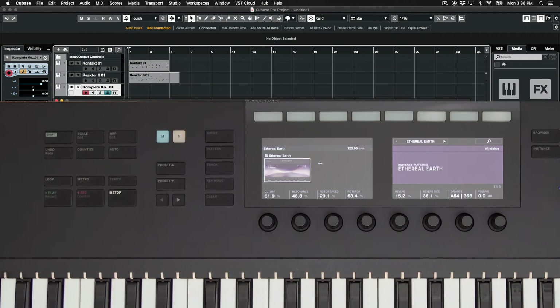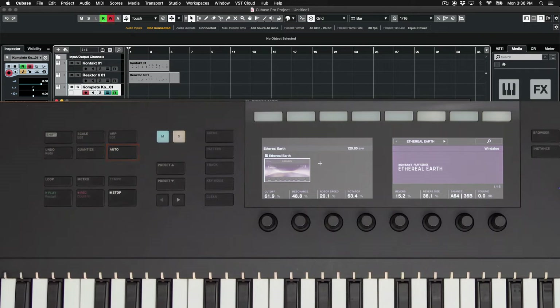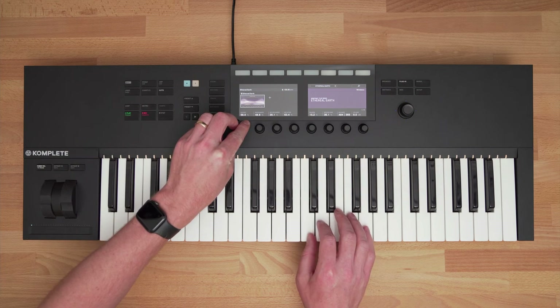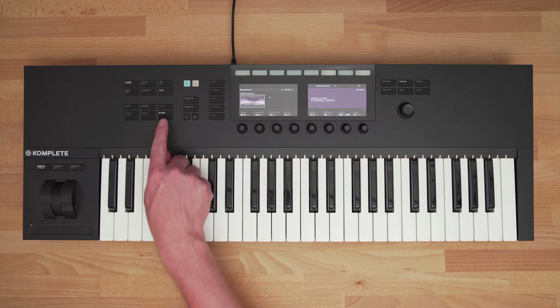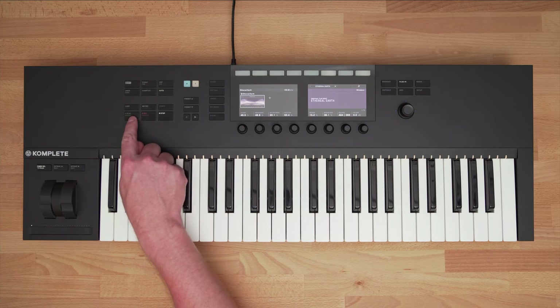Back on the left side of the keyboard, I have an Auto button. This lets me enable automation recording, so I can tweak the knobs and have those changes be recorded into Cubase. If I want to change a preset, I can go back to Browser, or I can use the preset up or down buttons on the hardware.